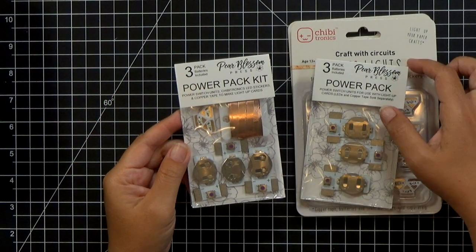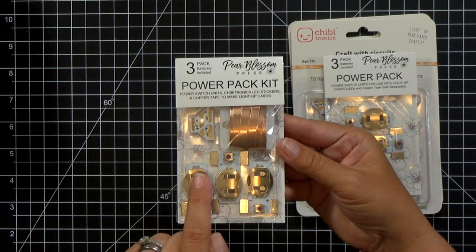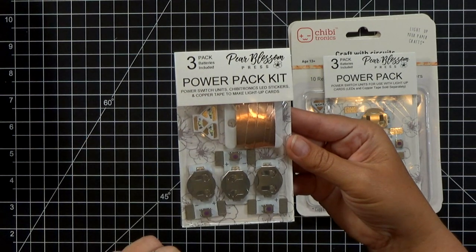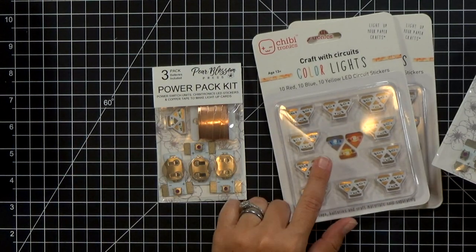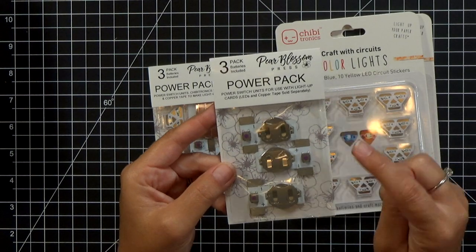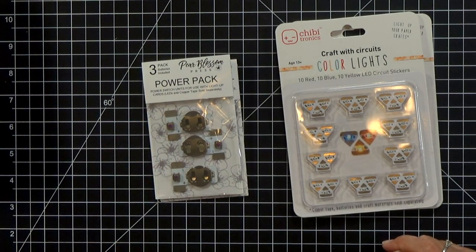If you're unfamiliar with the Power Pack kit, the Power Pack itself is a battery pack with a switch, so it makes making light-up cards very easy. The kit actually has three lights and some copper tape so that you can make three light-up cards. If you already have your own Chibitronics, you can buy the Power Pack separately. We offer them in singles, three packs, and even a big bulk 20-pack.